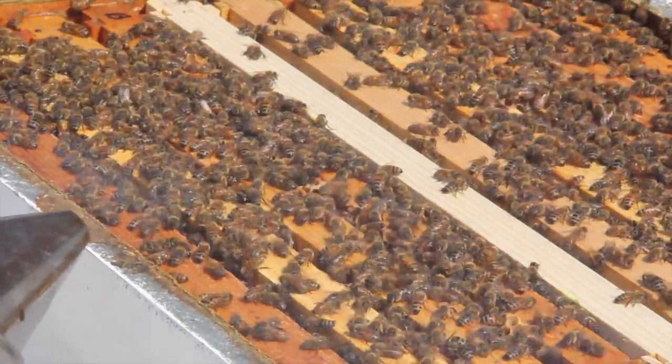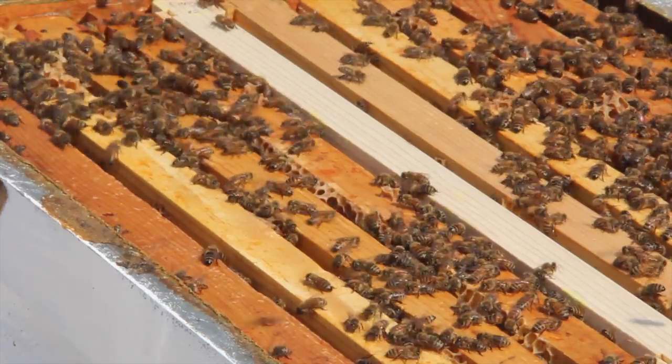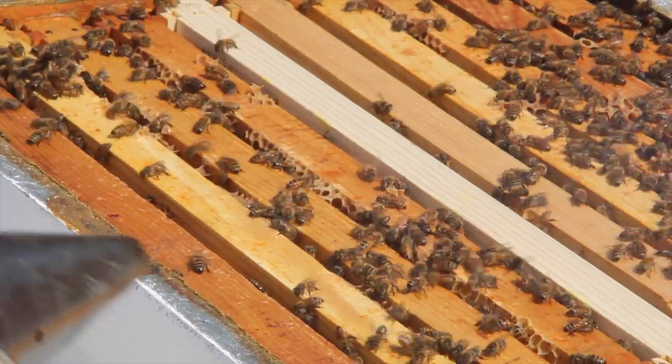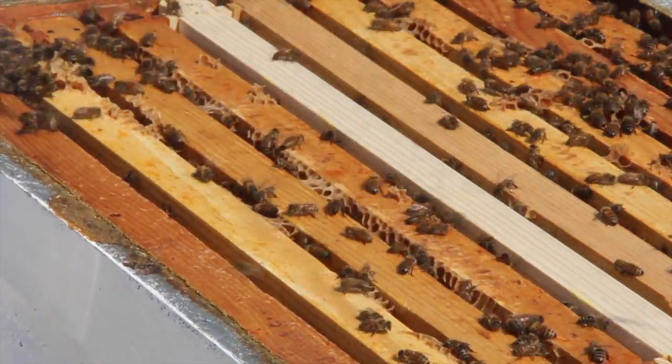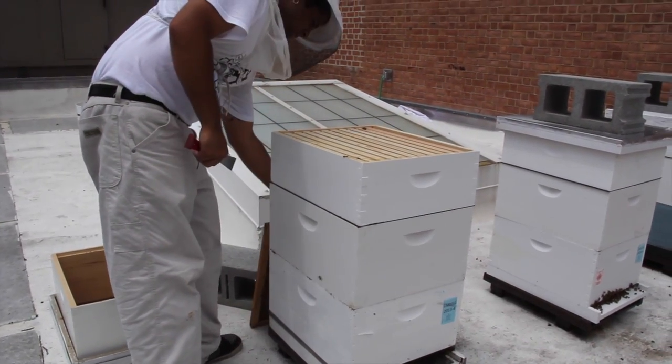Once the inner cover has been pried loose, puff smoke between the cover and top box in order to drive bees down into the lower boxes. When applying smoke to colonies it should always be directed so that it passes over the frames' top bars rather than down between the frames themselves. After smoking the hive, wait several seconds before removing the inner cover.